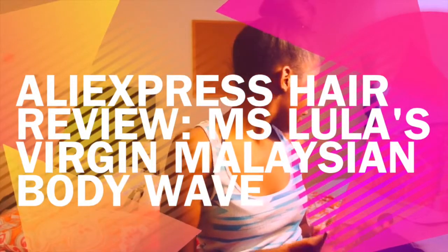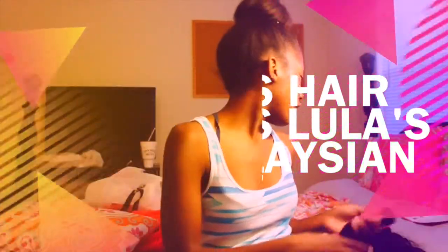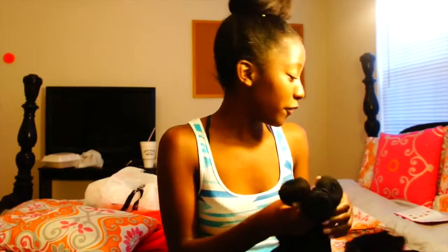Hello everyone, my name is CC and today I'll be doing a review on Miss Lula's Hair. I have 18, 20, and 22 inches, and I have, if I'm not mistaken, a 14-inch closure that came in today. This is an initial review — right now the hair looks soft to me.